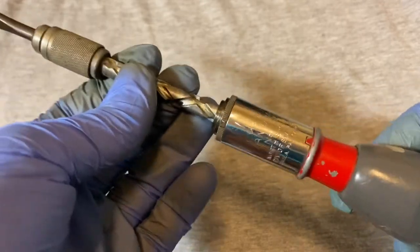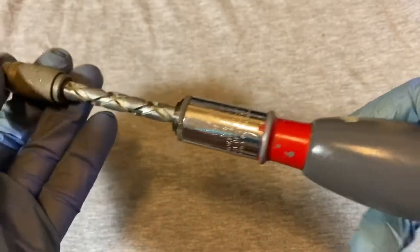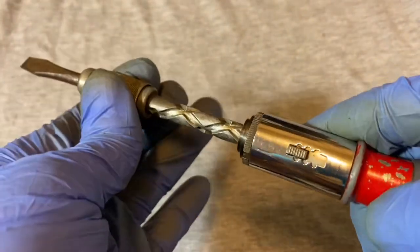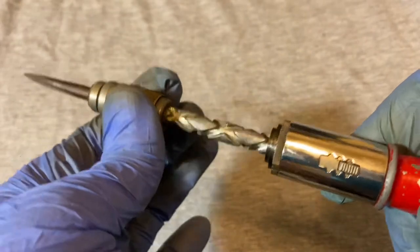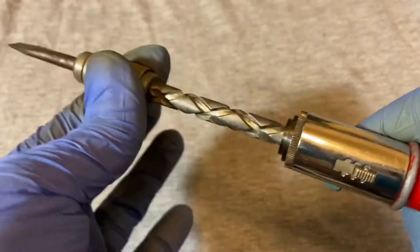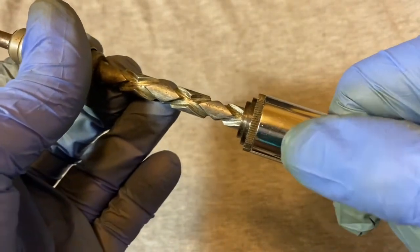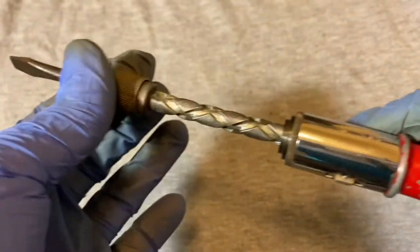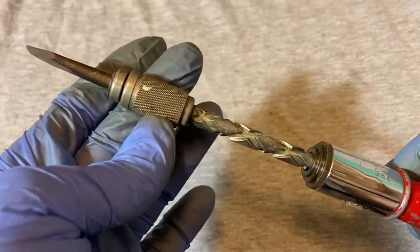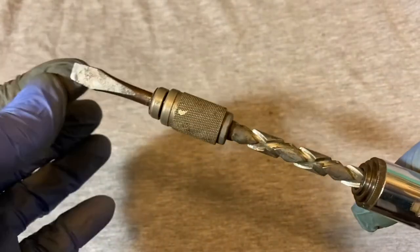Or a screwdriver attachment for the drill, but those were corded — and this didn't need a cord because of its ratcheting action. This needs a little bit of oil, but if you put the switch all the way down it loosens, all the way up it tightens, and in the middle position it just functions like a regular screwdriver — pretty much solid.